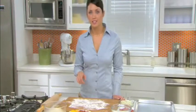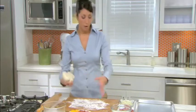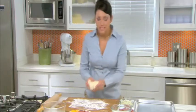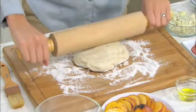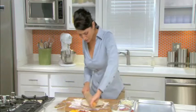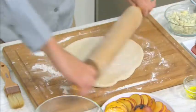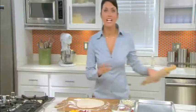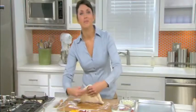Now it's time to preheat the oven to 400 degrees and make sure that the rack is right in the center. While that's heating, on a floured countertop or cutting board, we're going to roll out the pizza dough into a six to eight inch circle. You can get pizza dough at just about any supermarket. Now we're going to lightly coat a baking sheet with olive oil and place the dough on it.